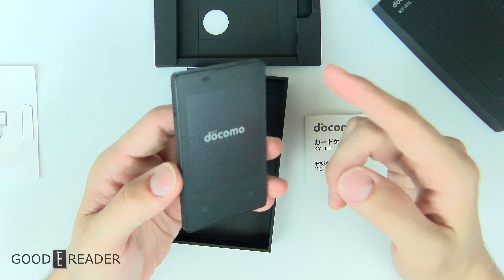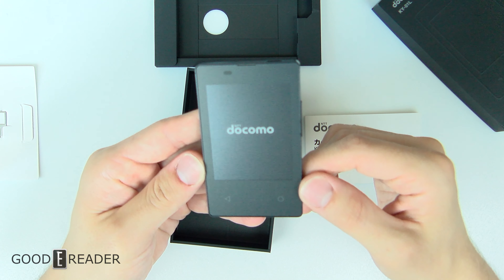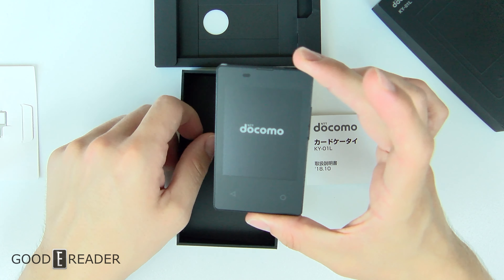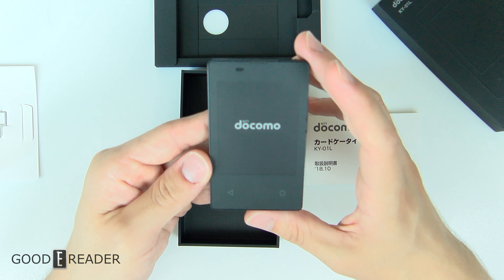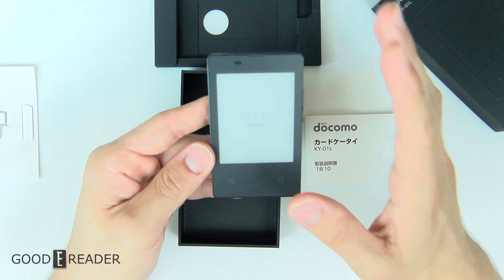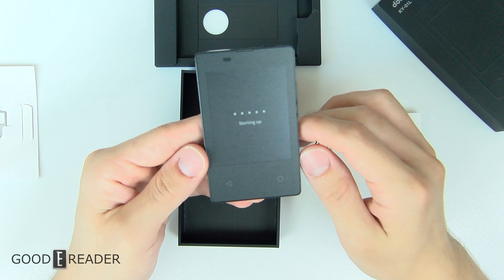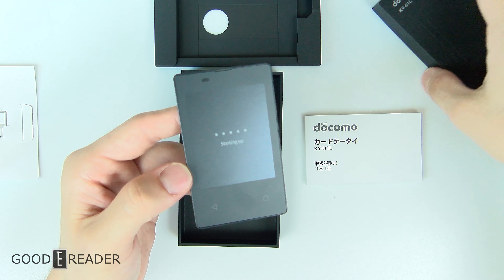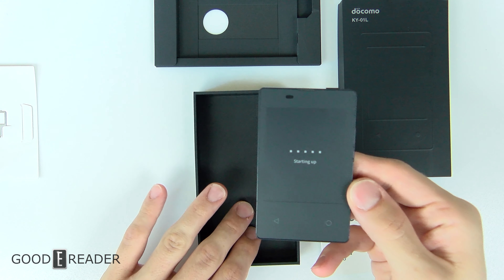There is a decent amount of technology in here for the size — it's got vibration, a little speaker at the bottom for beeps and boops. We are going to do a full review on this, so we're just going to do a first-time startup and show you that it is real and not a dummy unit you'd see in stores. It is black and white because it is e-ink.